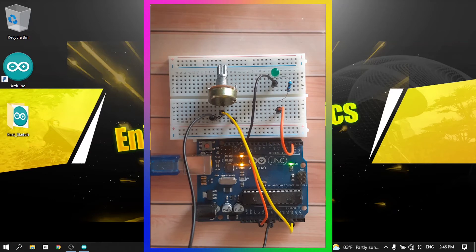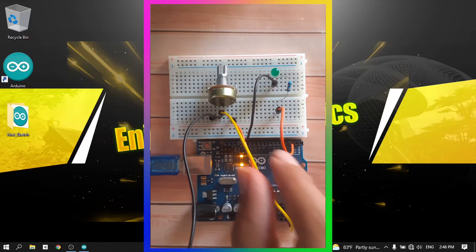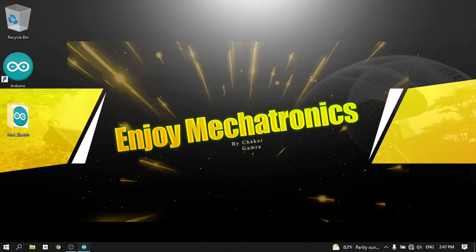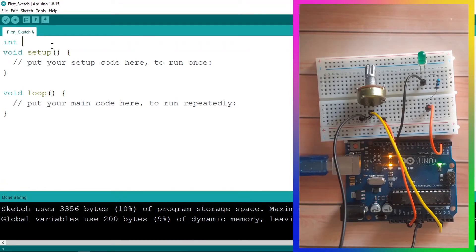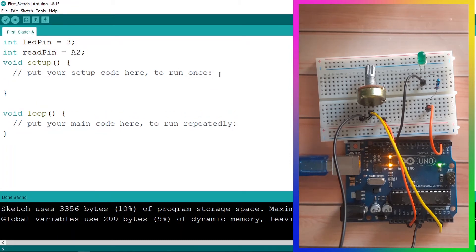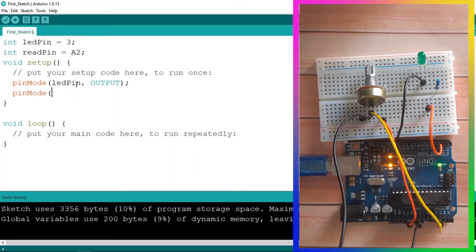Now that all components are connected, let's write the code. We need to read the value from the potentiometer using pin A2 and use it to change the brightness of the LED. In the Arduino IDE, first declare a few variables: use int for the LED pin and assign it the value 3, then another variable called readPin for pin A2. Under the setup function, set the LED pin as an output using pinMode, and set pin A2 as an input.